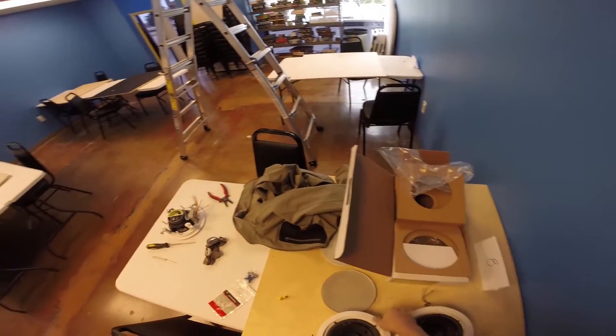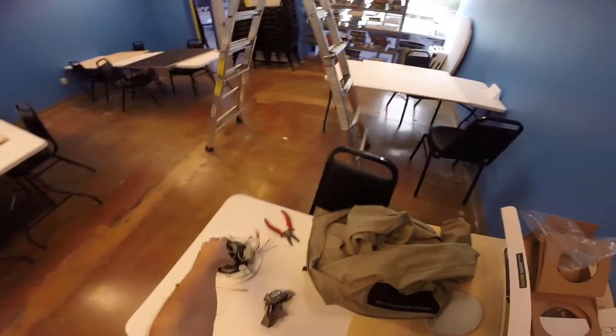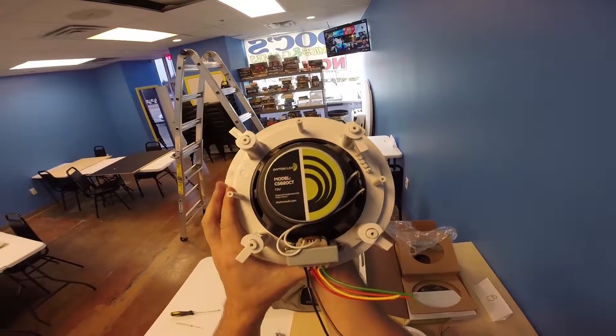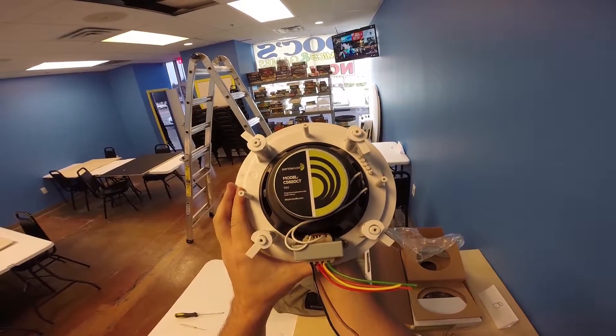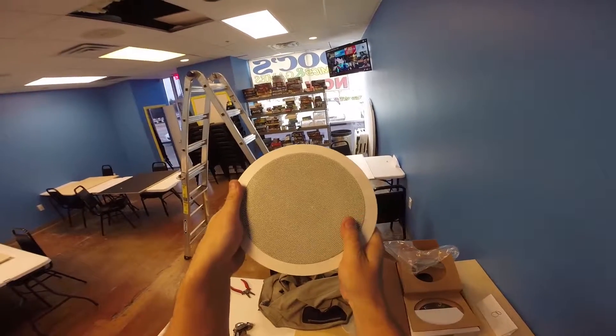These are 70-volt speakers. The speaker itself is the same, but you'll notice that they have transformers attached to them. Here's a new one — this is a Dayton — and you can see that transformer that's actually bolted to the side of the speaker. There's the grill.